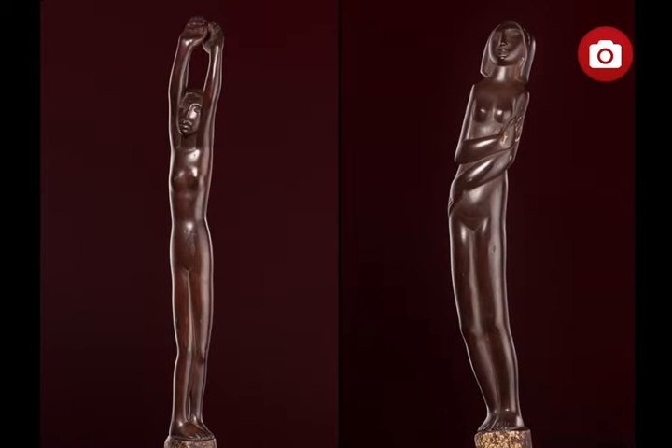Ondina, by Honorio García Condoy. Ondine, or female nude with outstretched arms, and female nude with folded arms, are two small sculptures by Honorio García Condoy, made in painted boxwood, dating from his first period, 1927–1929, in which he was influenced by both African sculpture from the Gulf of Guinea and Art Deco.